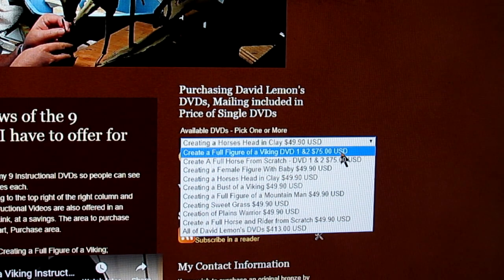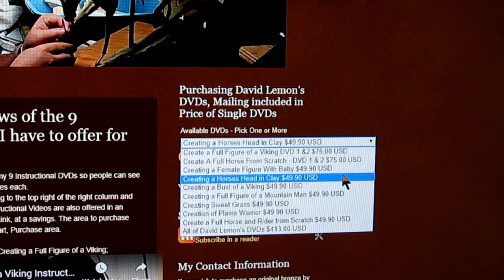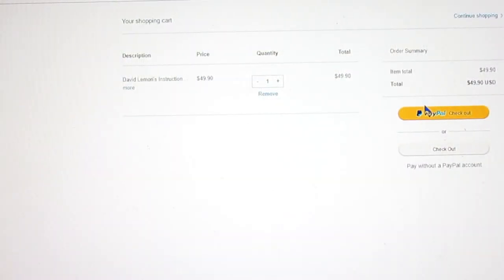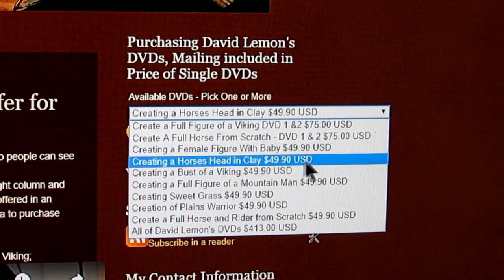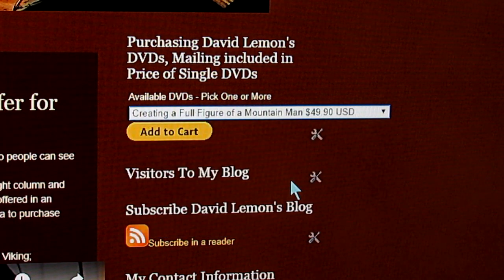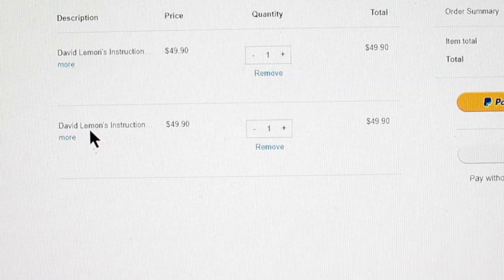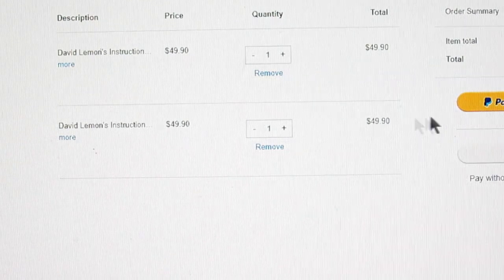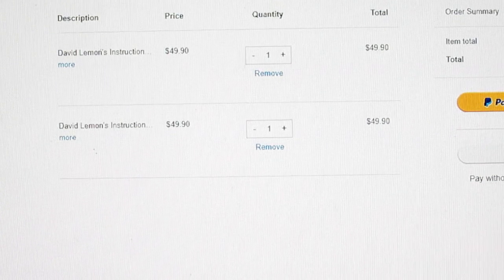Using the drop-down menu, you go down until you find the one you want — for instance, Creating a Horse's Head in Clay. You click on it and then click Add to Cart. When you click Add to Cart, a page will come up linked to your PayPal account and you just make your purchase. If you want to add another one, for instance a Full Figure of a Mountain Man, click on that and add it to your cart. Then it comes up on your PayPal page again, and now you've got two DVDs with the total showing.